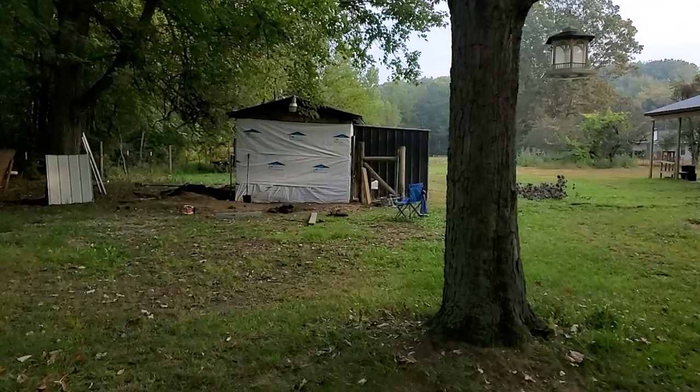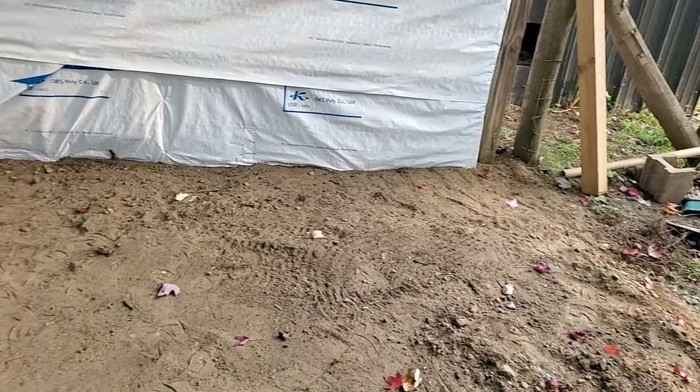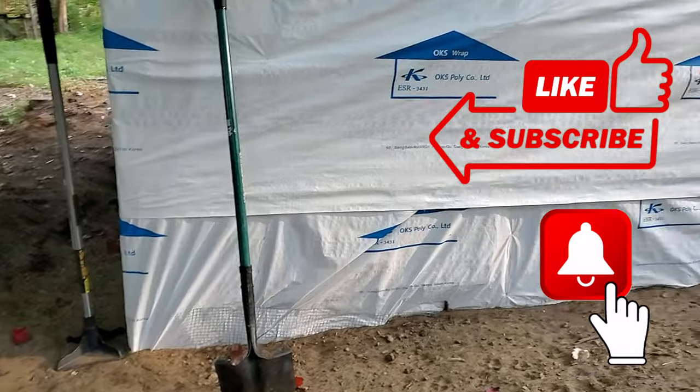I got my husband in there to help. There it is with the house wrap on. He'd actually gone back in between that time and started to fill the dirt back in, tapping it down every so often to make sure that it was packed in really nice.